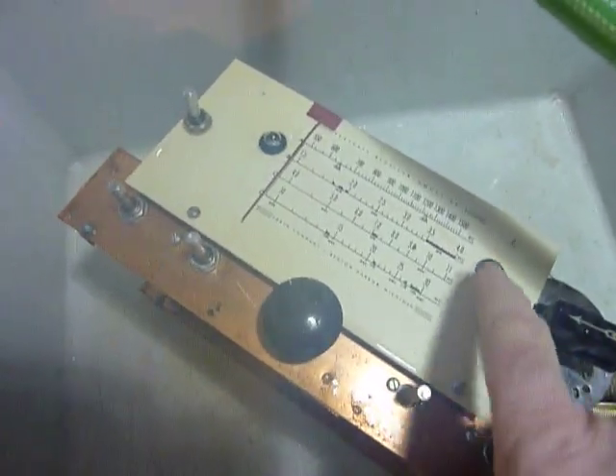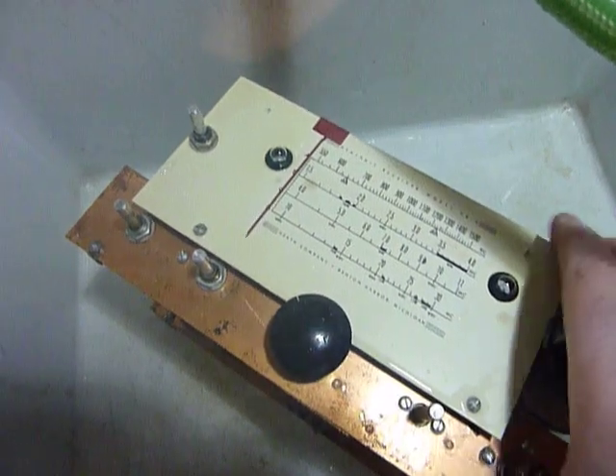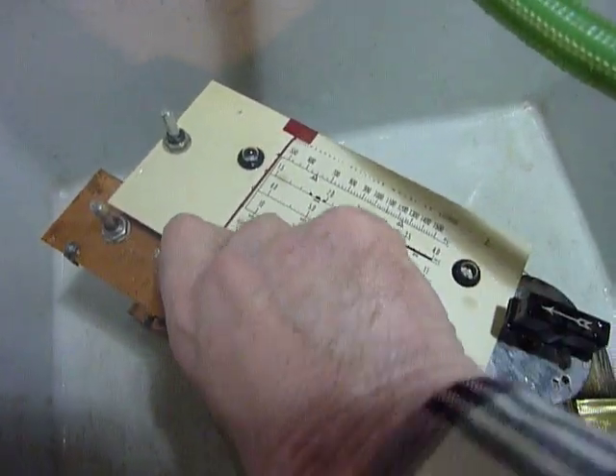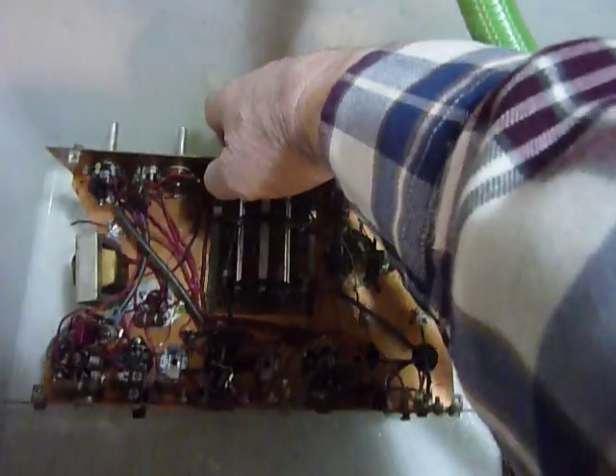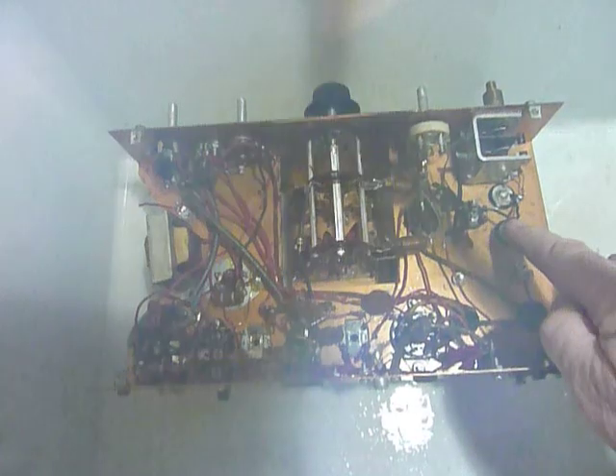First of all, I changed the grommets — those are new grommets that I got at Harbor Freight. You get a whole package with a bunch of different sizes. And the other thing I did — you see this wire right here? That's an extra ground wire. Oh, the lens on the camera is fogging up — let me get it up out of the sink.